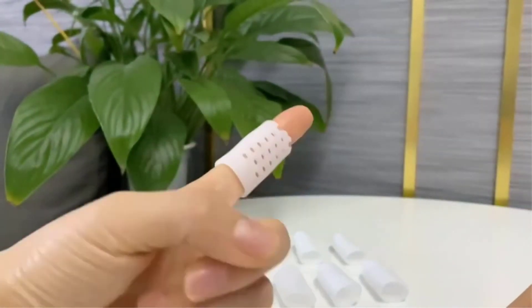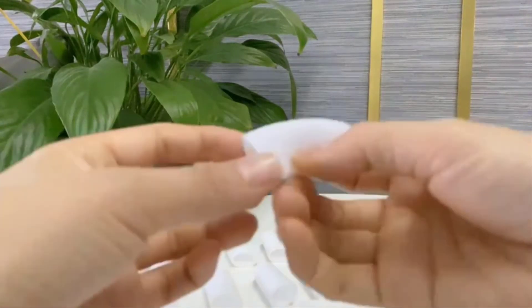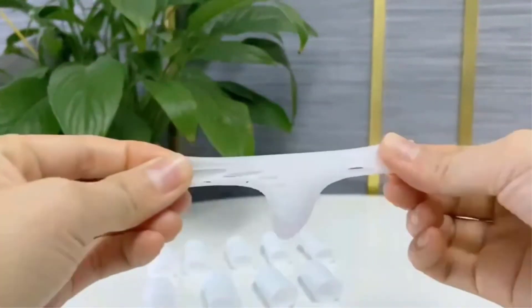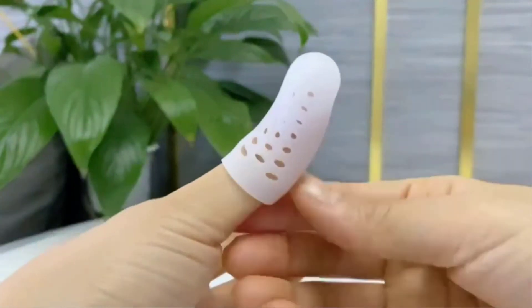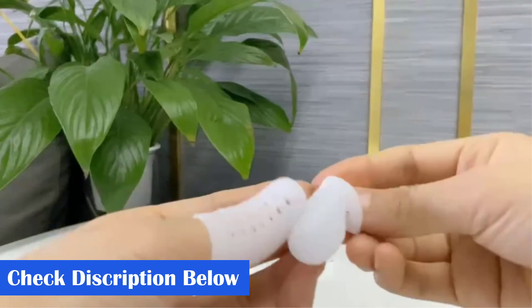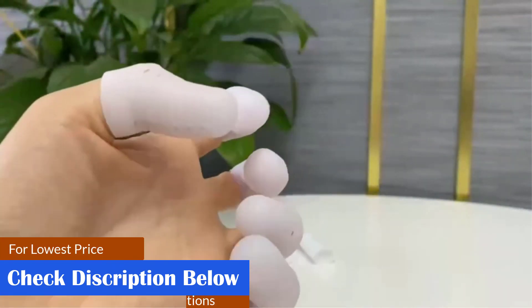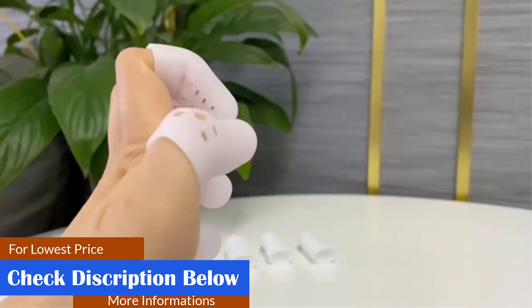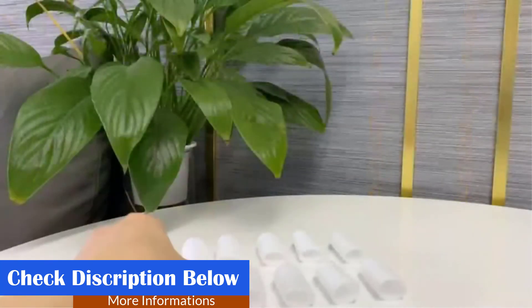Easy to adjust, high elasticity, easy to put on and take off, suitable for men and women. Gel finger gloves can be easily trimmed by scissors and protect your fingers and toes while in physical activities or in other daily work. Also used for toes as toe protectors to relieve pain caused by bunions, corns, calluses, and hammer toes. Our gel toe caps are a good choice to stretch and relax your toes.